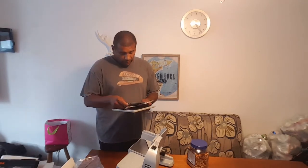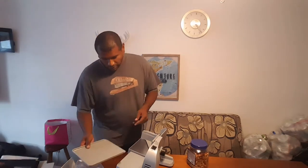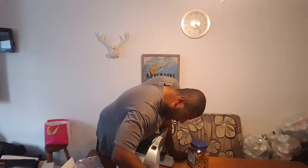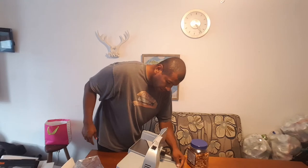I've got the instructions, and it comes with a fuse and some more Chef's Choice accessories. I'm assuming you put this in the back and it'll catch the meat right there. Alright, so let's test it out.